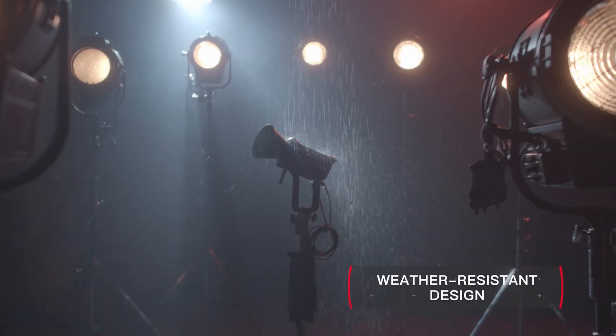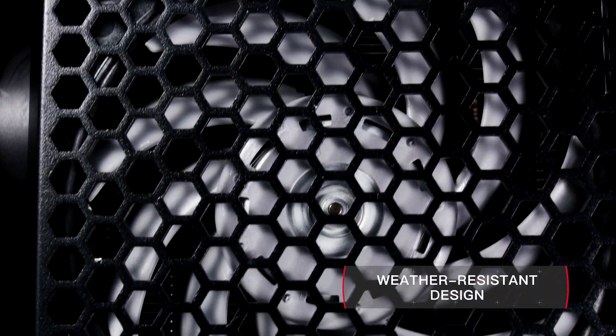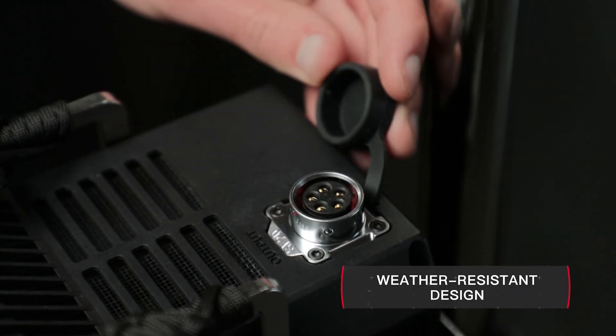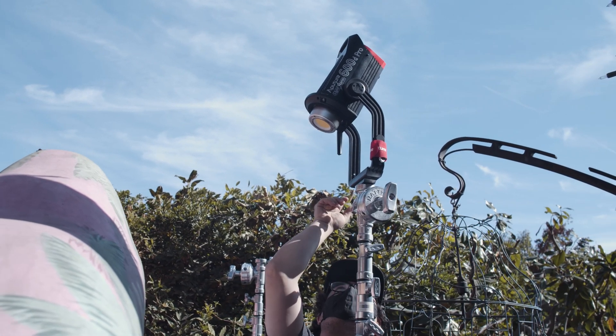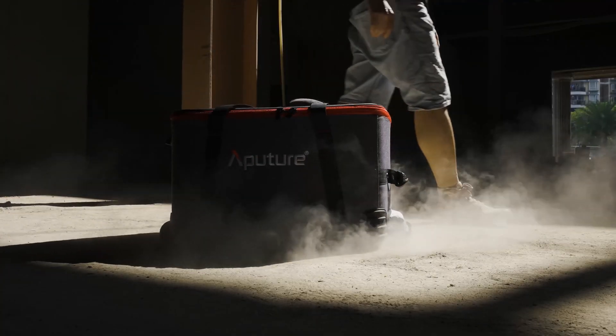The 600D Pro is also weather resistant. It features waterproof fans, sealed internal structures, weatherproof connectors, and rubber caps for all ports. It comes standard with an operating temperature of negative 20 to 45 degrees Celsius, meaning that no matter where production takes you, the 600D Pro is built to last.